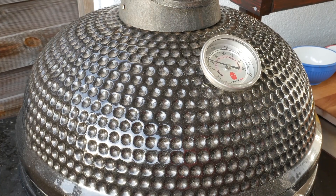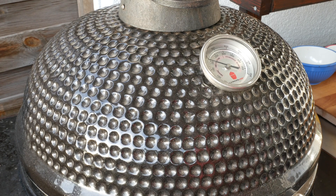Just as a quick update: I'm looking for a total cook time of about two hours, and the target temperature in the Kamado is 200 degrees Celsius.